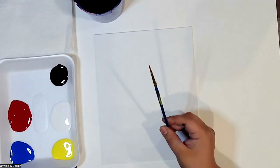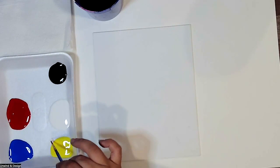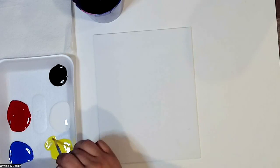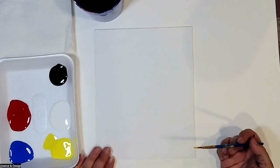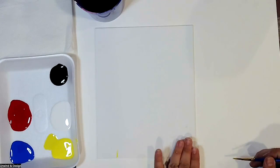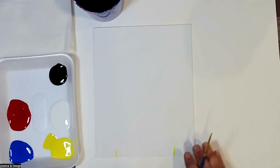We're using size 5 and size 8 round tip brushes today. We're going to start by adding some water and mixing it into the corner of our yellow. The reason we're starting in the corner versus in the middle is because I don't want to get the middle dirty in case we want to use it later. I like to keep that clean yellow in the middle.